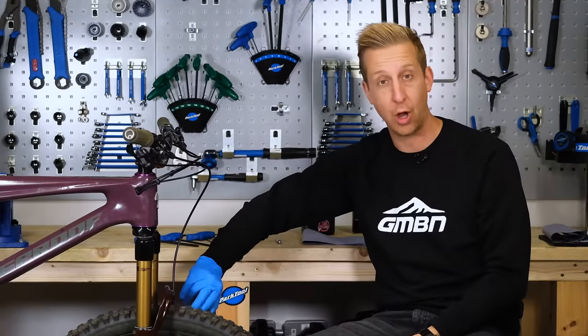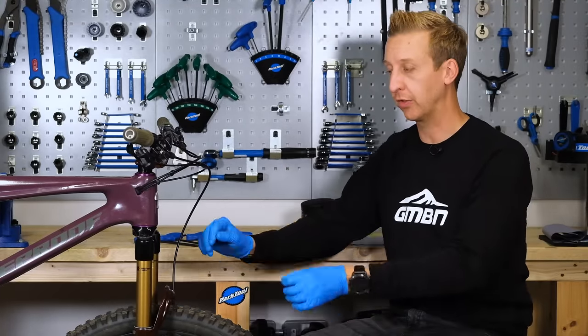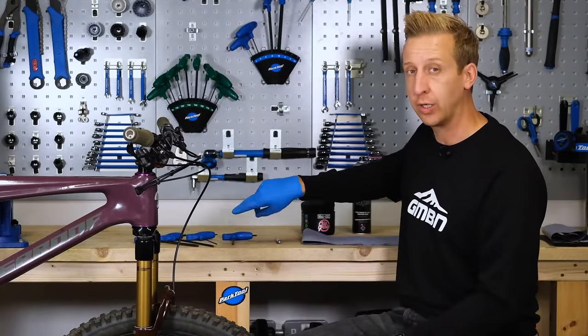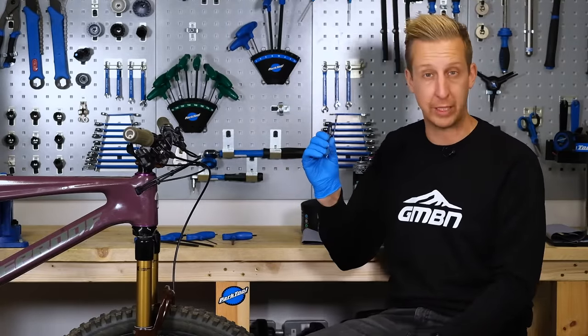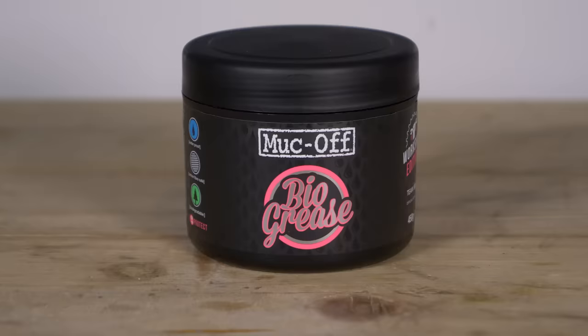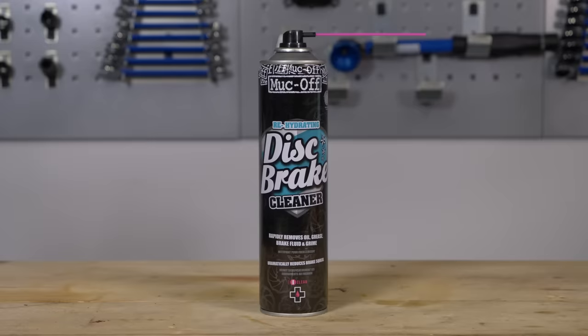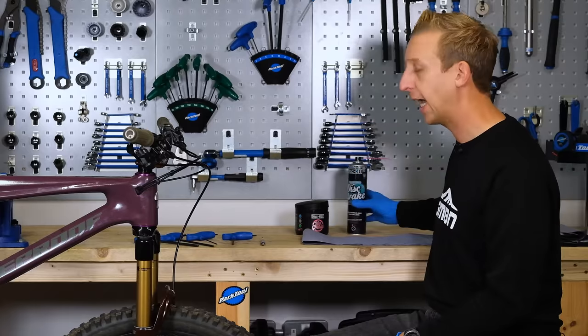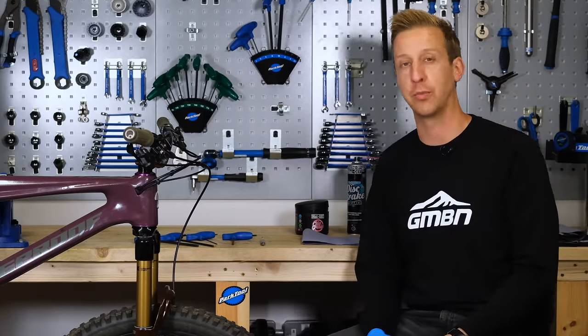I'll also need a two and a half to remove the cable clamp in order to free the fork and the controls off the bike completely. In addition to that, you're going to need some kind of fine pick or a very fine flat-blade screwdriver. You'll need some decent quality grease, some kind of dry degreaser — something that evaporates ideally, like disc brake cleaner or isopropyl alcohol — and something like a rag or some shop towel.